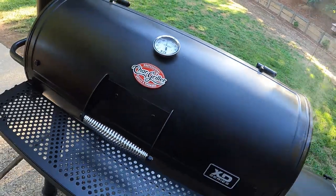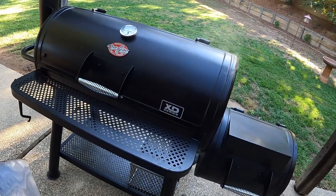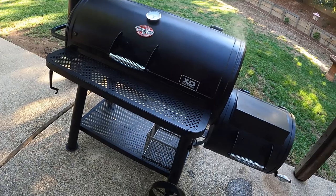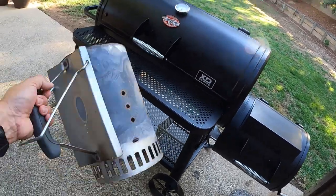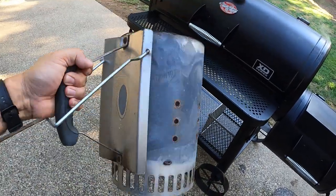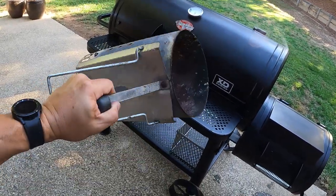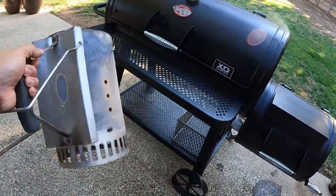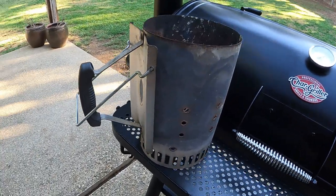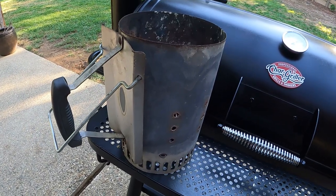One of the nice things about not doing paid promos or becoming an ambassador for Chargriller is that I'm not beholden to their products. Chargriller makes a lot of good stuff, but for example this charcoal chimney starter here is Weber, and as far as I'm concerned it's the best one on the market. Chargriller also makes a chimney starter and it's good, but I think this one's better. By the way, if you don't know what a charcoal chimney starter is or how to use one, make sure you subscribe to my channel — I have videos specifically about what it is and how to use it.